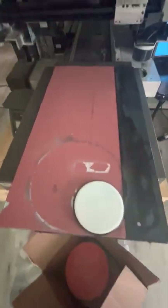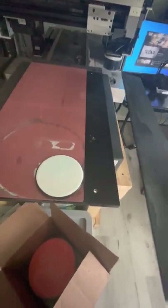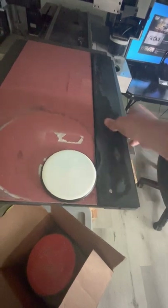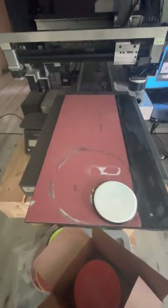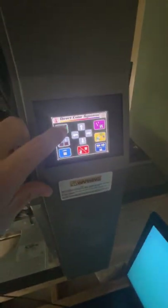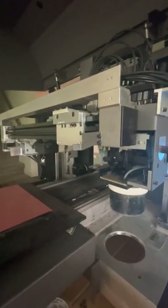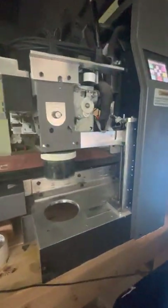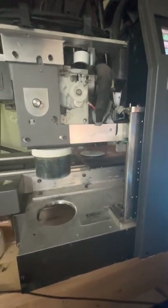This piece right here you can actually remove, and that kind of extends the print bed, which I haven't needed for anything larger than what stays on the pad itself. The machine's probably good now, so I'll go ahead and turn it on. The whole print bed will automatically raise up to the top, and then the bed itself goes over there.